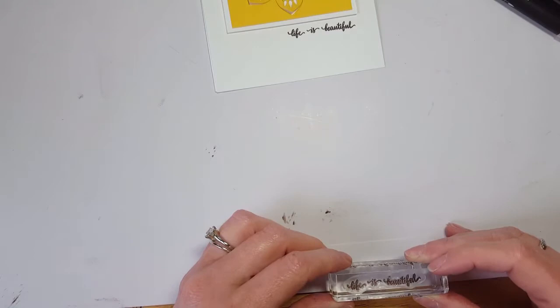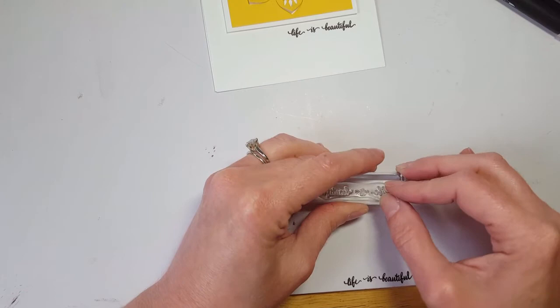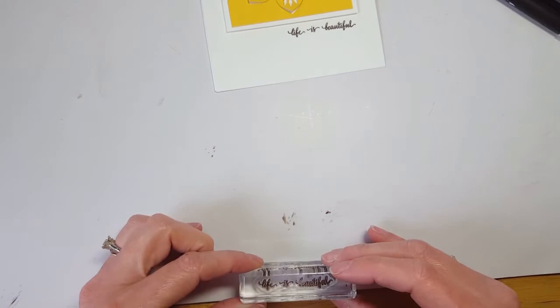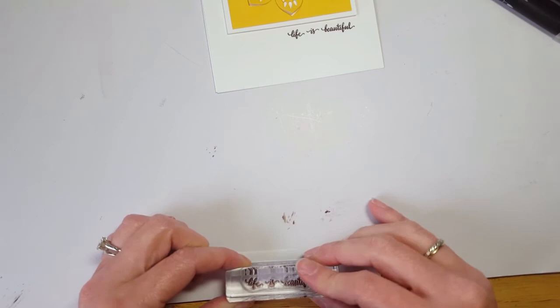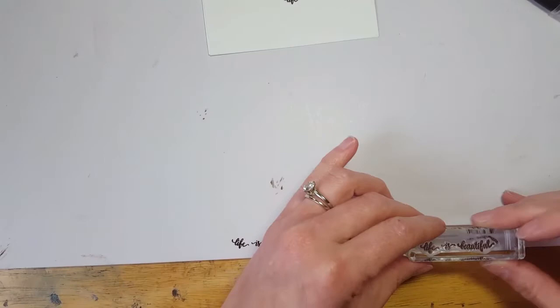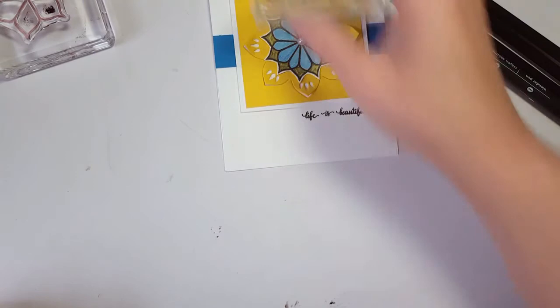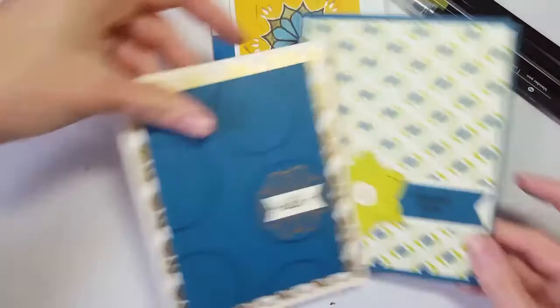You need to make sure it's pushed down well, and then I usually test it along a straight edge to make sure it's straight. This one obviously wasn't, so I adjusted it a couple of times. Third time is the charm — I got a nice straight line because I mounted it on the block that way. So you have a ton of versatility with this stamp set.